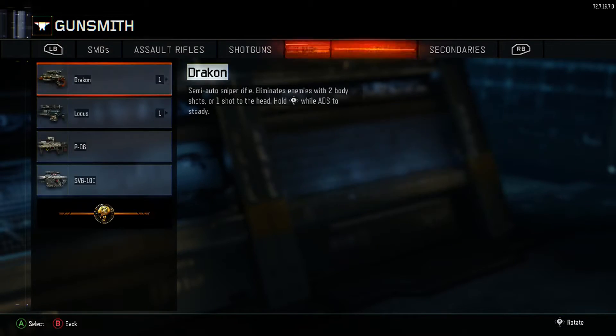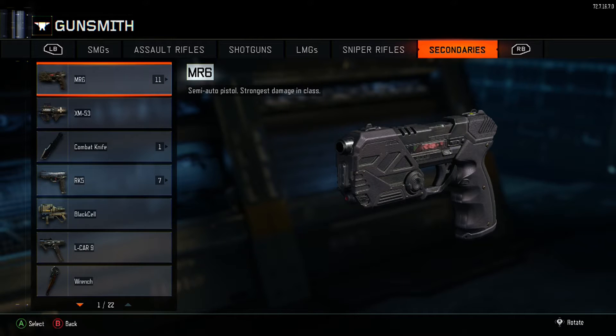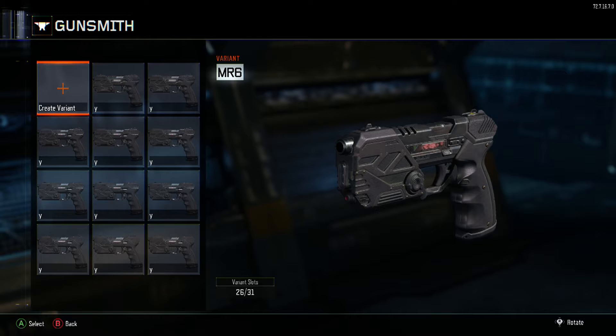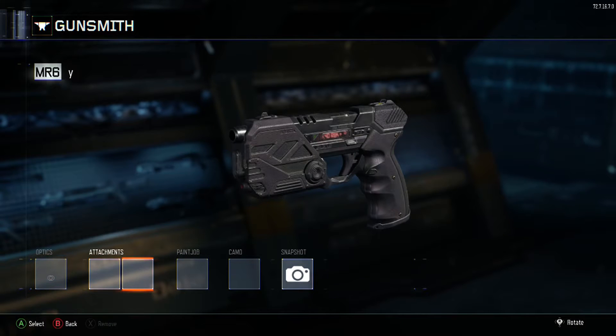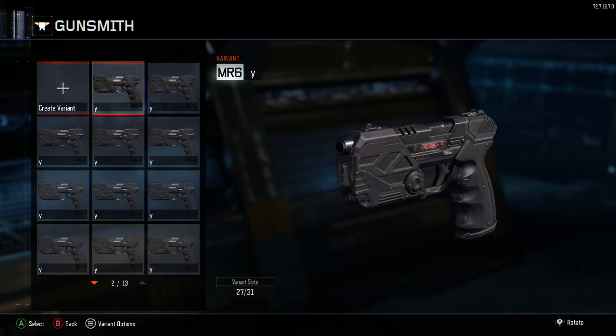That's your first stop — you're gonna go to Gunsmith, then go to Secondaries. You're gonna want to choose whichever pistol you want. In my case I'm using the MR6. Create a new variant — doesn't matter what you name it. You don't have to choose any attachments, just save it, and then you're gonna want to copy it.